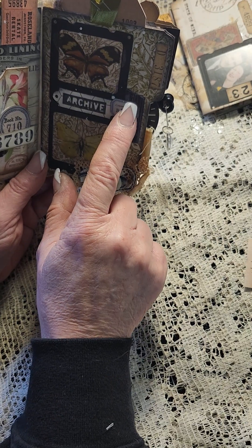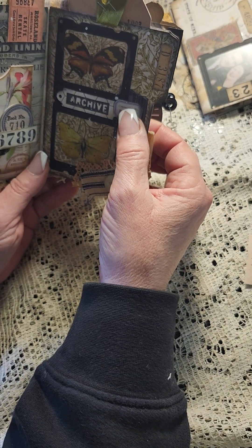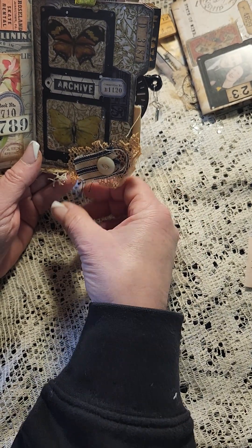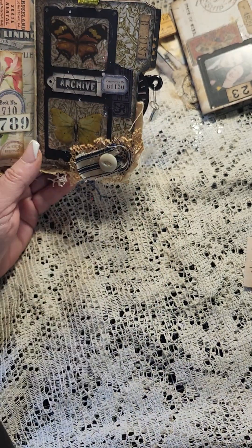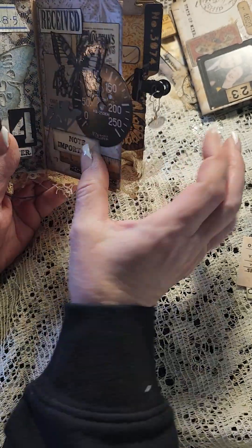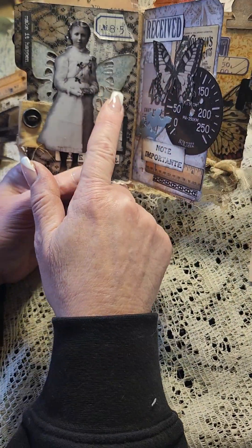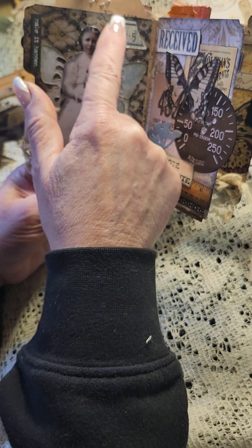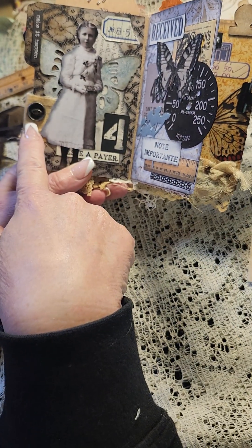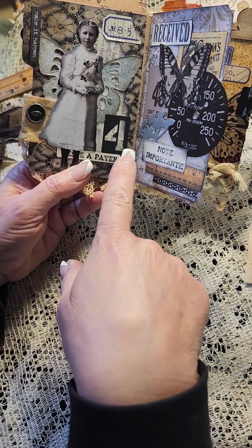I put a little tag here that says 'archive' — a little Tim Holtz blank sort of thing with stamping there. Here we've got some vintage laces and some vintage ticking — I love vintage ticking! I think I got those at Redeemable Junk. Over here we've got this cute little girl — this is Tim Holtz paper dolls — with butterfly wings behind her and a little part of a sticker up there.